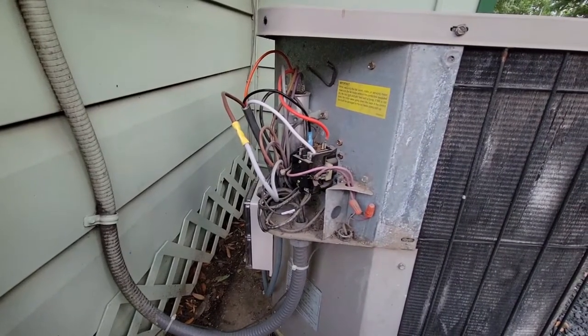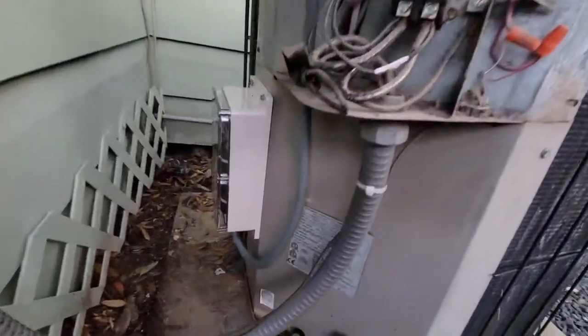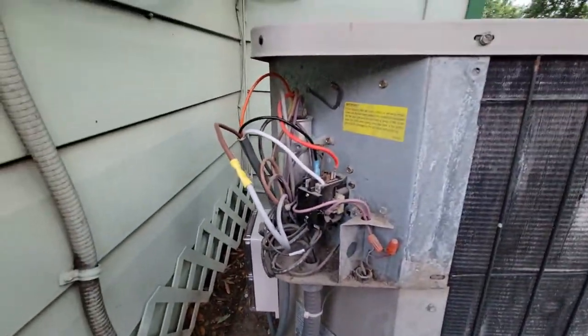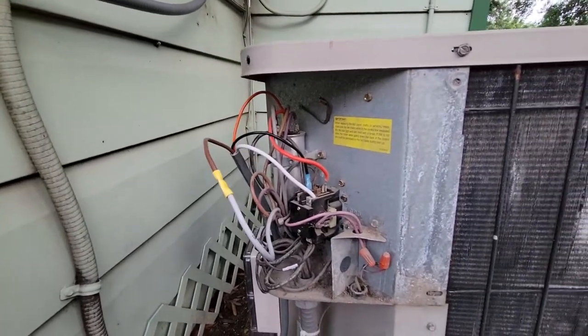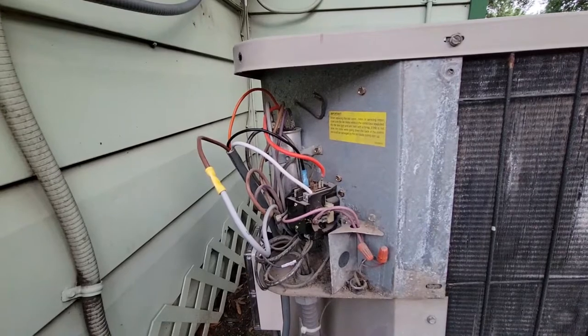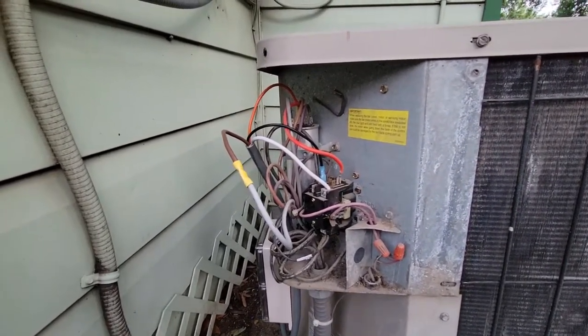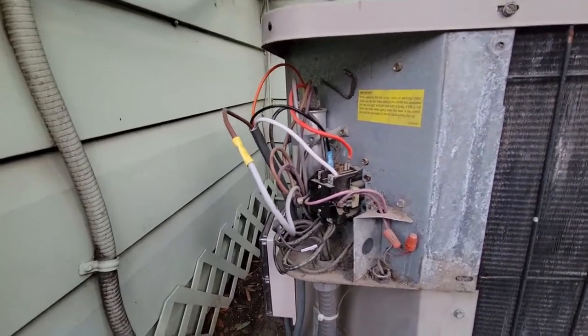Okay, what we're looking at is my old school Goodman outdoor compressor unit with the Micro Air installed. Sorry I couldn't do a wire-in-progress video while it was happening, but we've had some severe storms moving through the last two days, got some more coming. I just couldn't knock out the video wiring it up, so we'll do a little overview.